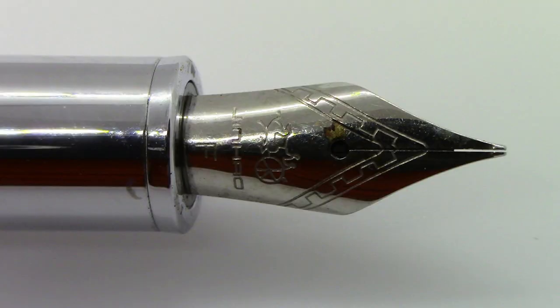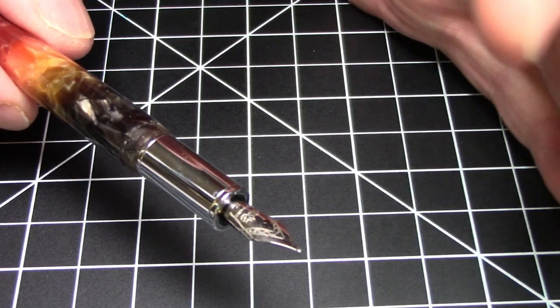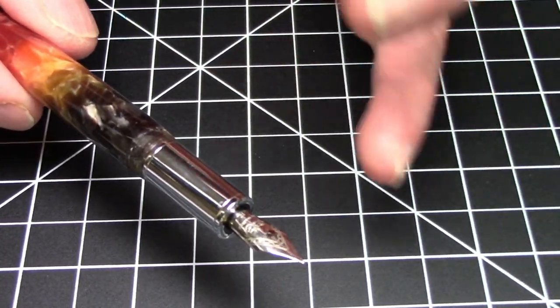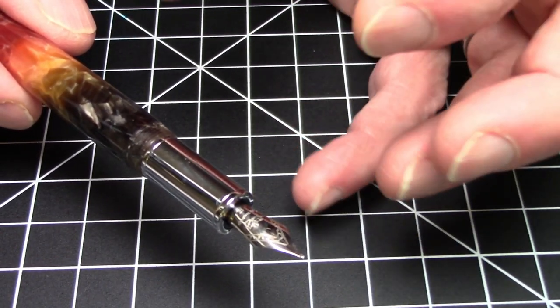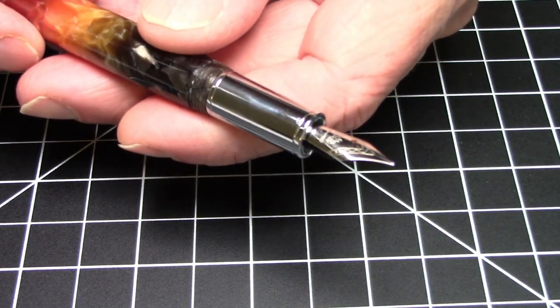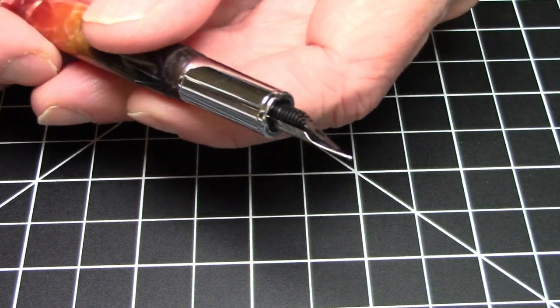The nib itself is a standard Jinhao number five nib. It has the Jinhao chariot logo, an 'F' for fine, says Jinhao, and has a little bit of scroll work. A number six nib would have been nicer — the Jinhao number six nib is a great, great nib, possibly one of the best nibs for the money out there. The number five nib is a pretty good nib, but the number six is especially exceptional. I'm a really big fan of the Jinhao number six nib.